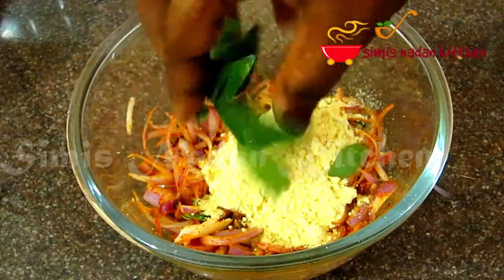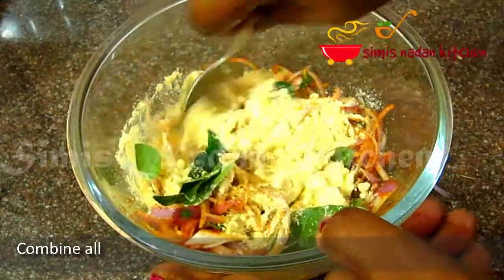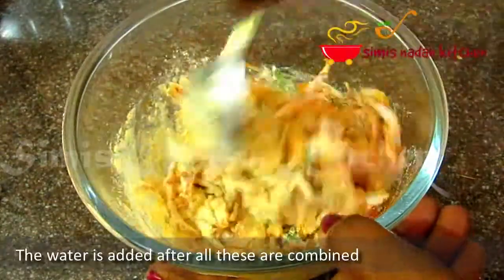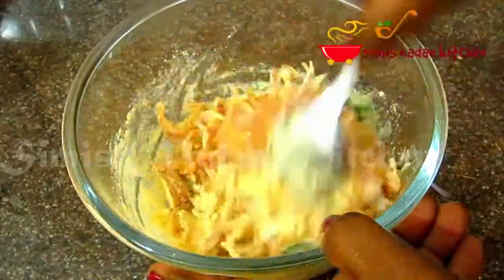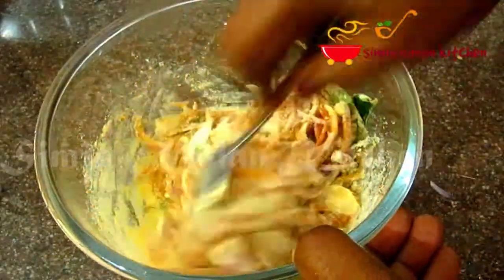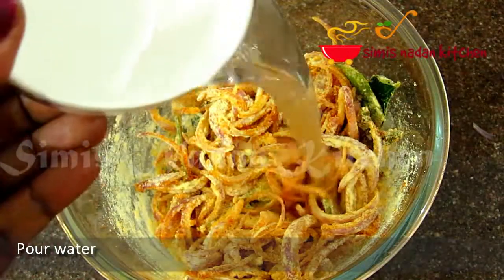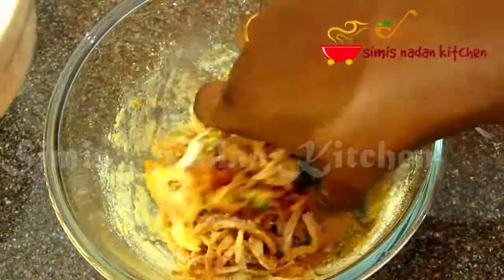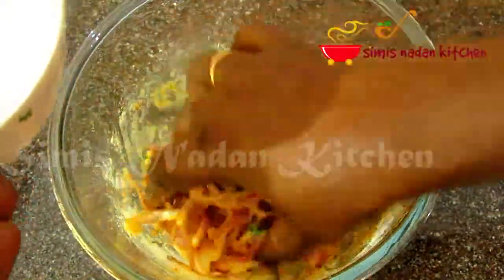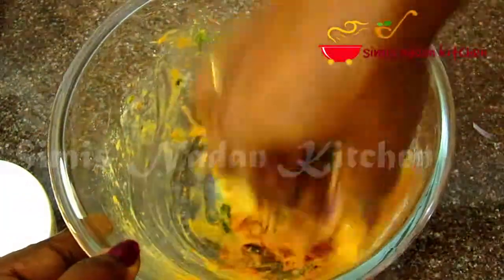I will also use one cup of curry. Put it in an instant. You can cook it in the oven. Now, I'm going to mix it in.